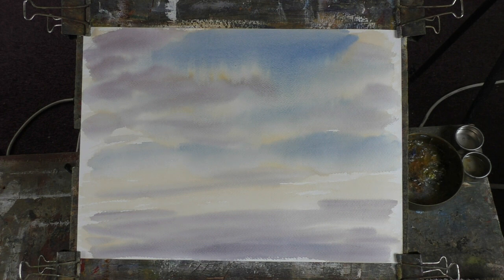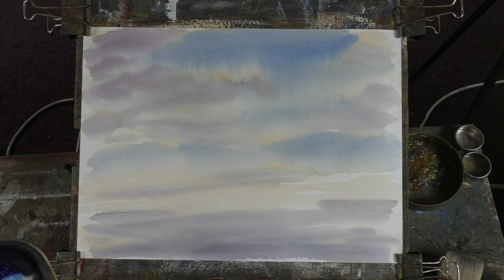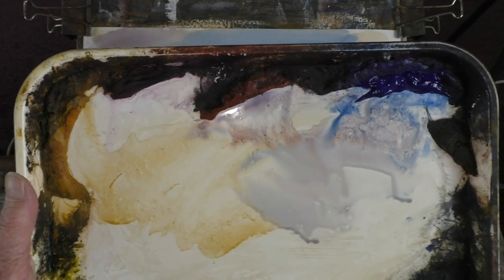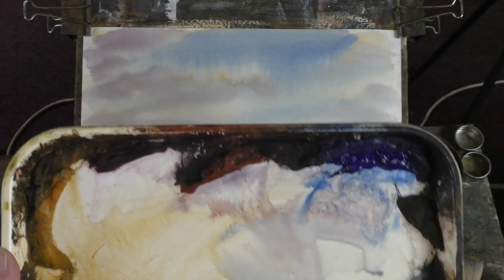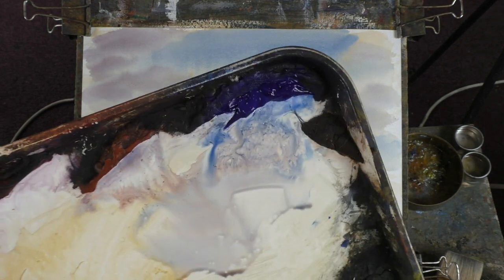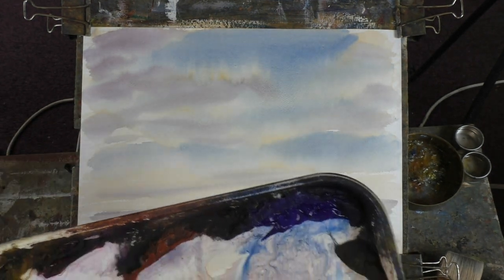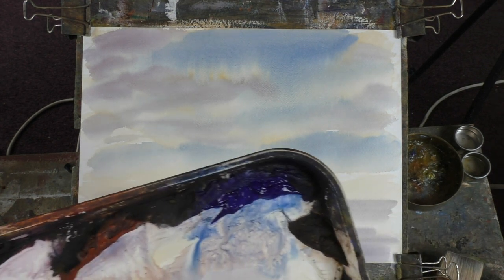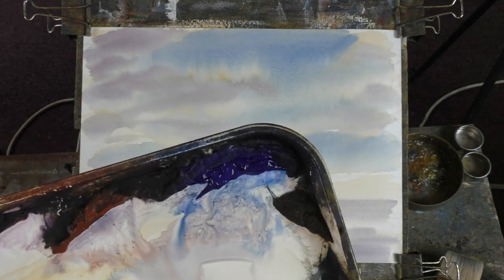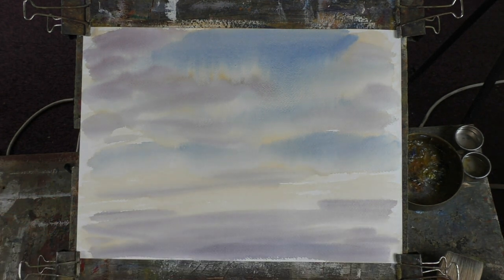I was thinking of doing just a landscape rather than one with a lake in it. I'll tell you the colors I've got: cadmium yellow light — that's artist quality, very brilliant — raw sienna, alizarin crimson, light red, ultramarine, burnt umber. I'll use burnt umber for a beach scene with a bit of raw sienna — it makes a nice sand color. Payne's gray and burnt sienna. Burnt sienna, ultramarine, and yellow are my main colors.